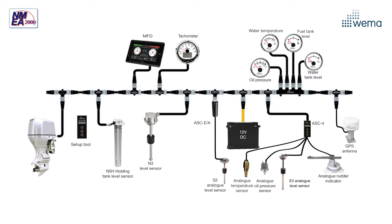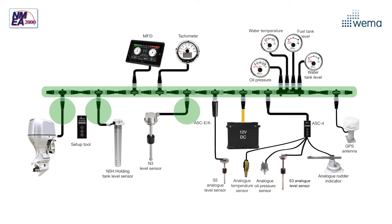NMEA 2000 products are connected via drop cables to one central cable known as the backbone. The backbone powers each instrument and relays data among all of the instruments on the network, allowing all devices to share data.